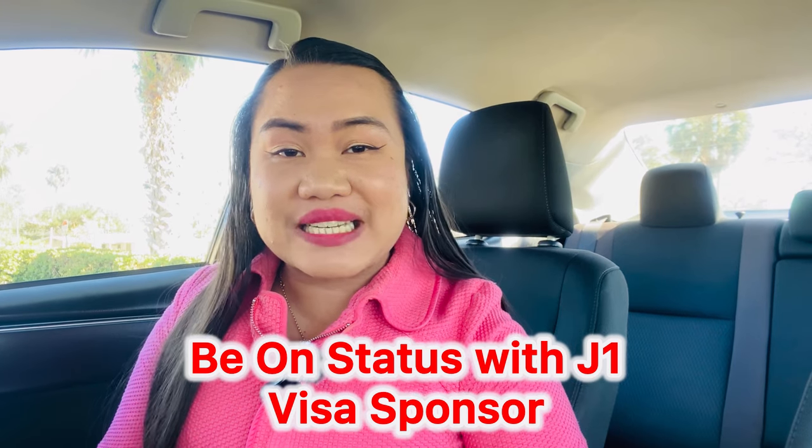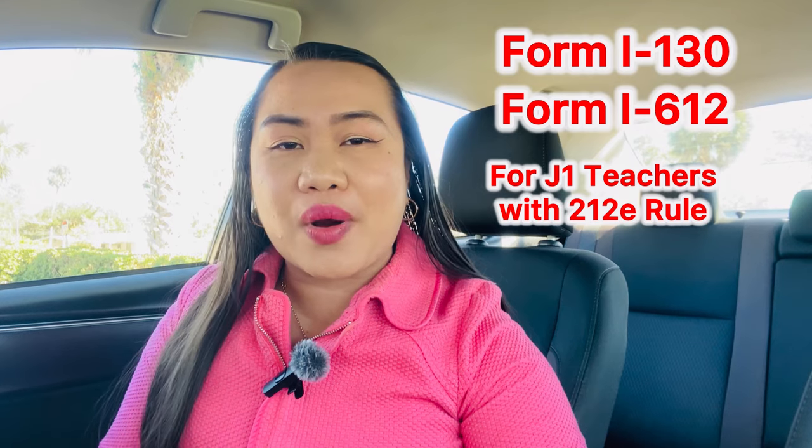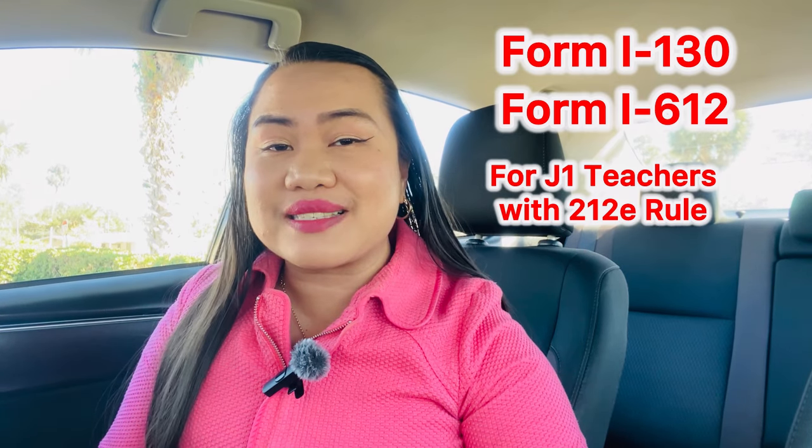I also submitted Form I-130 right after we got married — that is the Petition for Alien Relative. Then I submitted the waiver, which is Form I-612. It has nothing to do with your Form I-130, but it is important if you are a J1 teacher like me who has a 212(e) rule — the home residency requirement posted in your visa stamp and DS-2019.